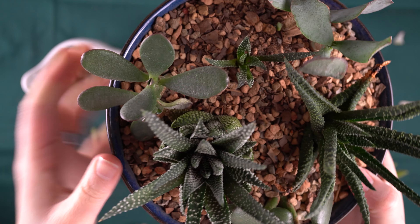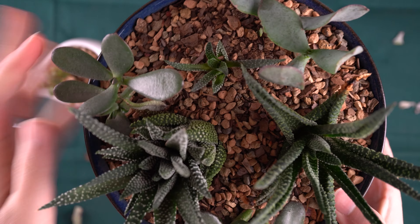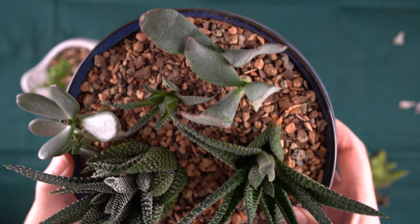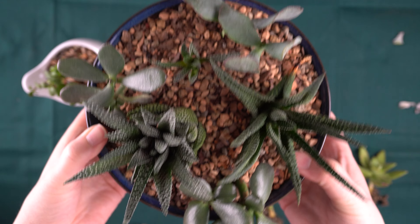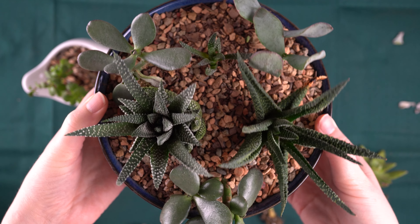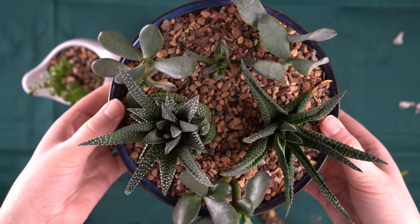This little crassula and this one are doing well. And even this little baby, which I was worried about, is continuing to grow. Overall, I'm really encouraged by how this has turned out. This is the bulk of the plants that I had in that original arrangement and it's definitely going to survive quite well.